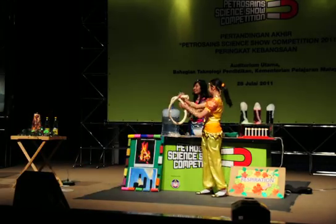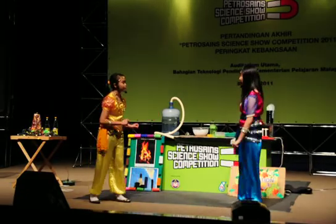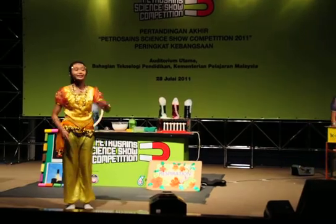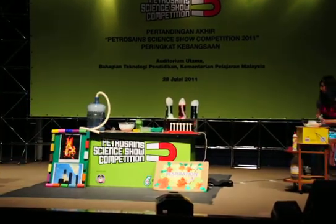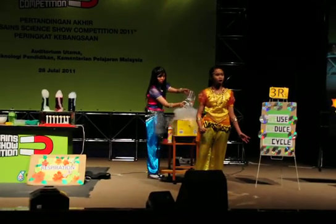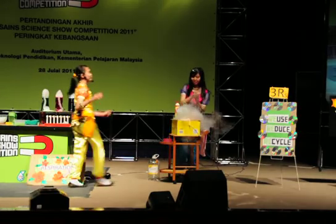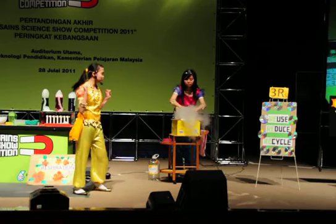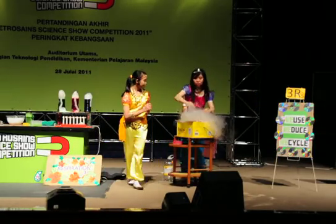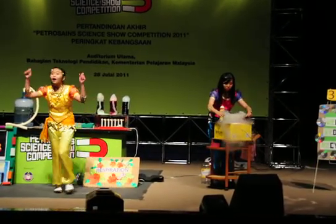Give her another round of applause, everyone! Can you make a magic crystal ball using dry ice? First, put some dry ice into a bowl of warm water. Then smear some soap at the edge of the bowl. And then we shall use a shoelace and drag it gently across the top of the bowl.